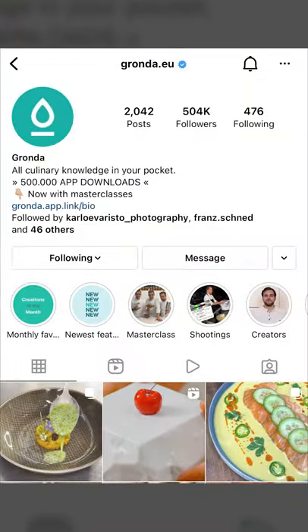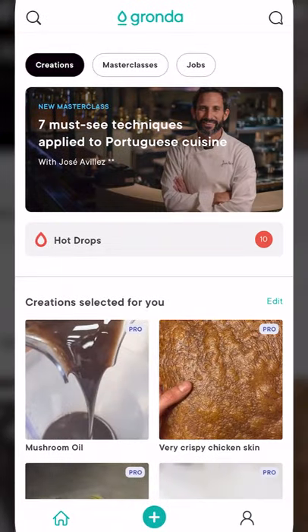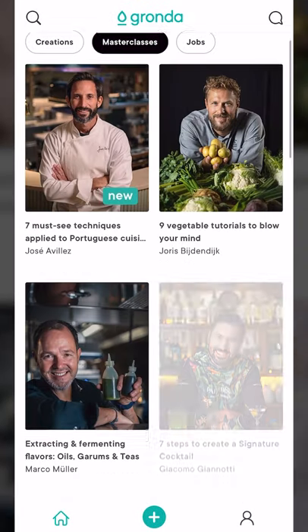Being a chef in 2021 is actually pretty awesome — nowadays they have apps, so many recipes online. One of my favorite apps to use is called Gronda. I think for an up-and-coming chef, a young cook, they have some really good base fundamental recipes on here. I'm going to show you how I navigate the app.